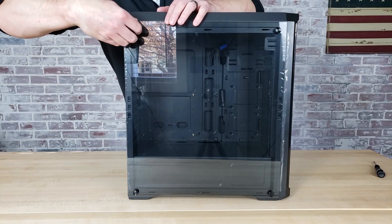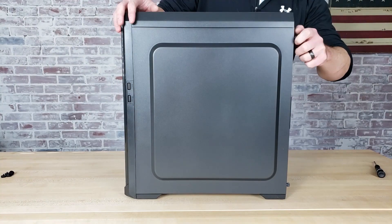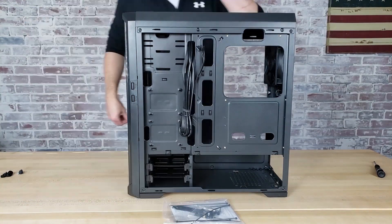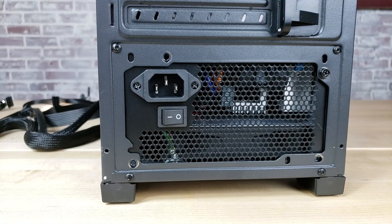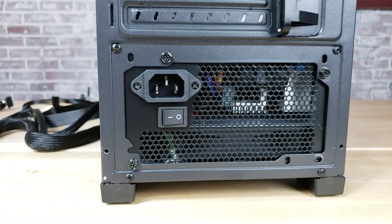The build process for this system is very straightforward. Rather than disassemble the $600 build I put up last month, I just kept all the parts together and swapped out the graphics card. So if you've seen the build video from the $600 PC already, this is going to look pretty much identical because I just used the same footage with the exception of the graphics card installation. If you haven't seen that video though, here's a quick look at what the build process for this system looks like.